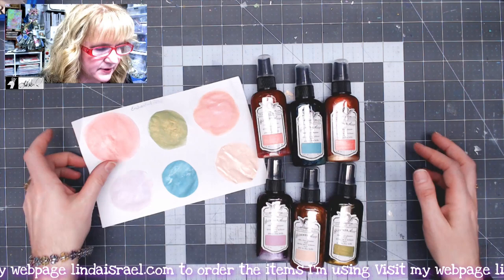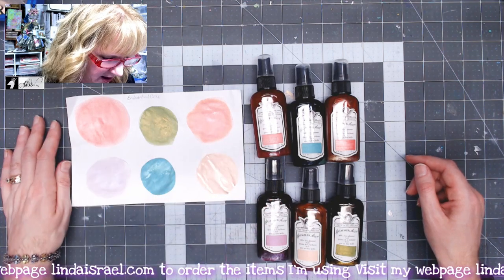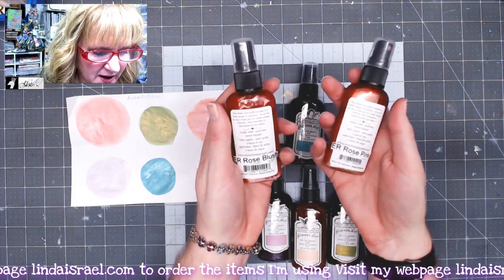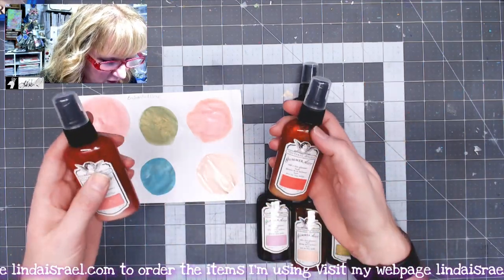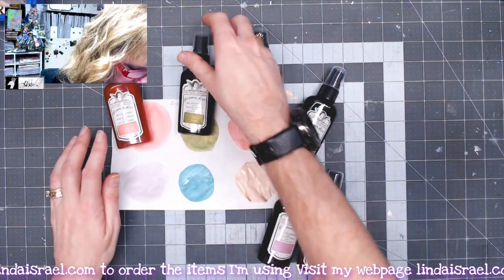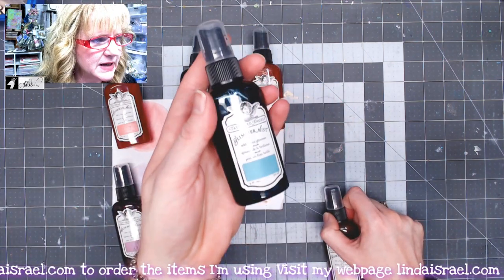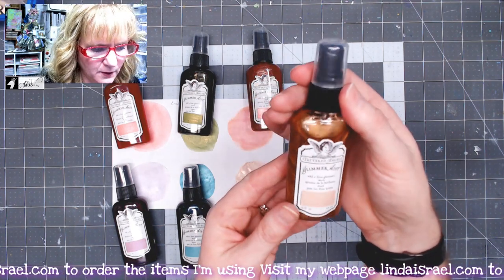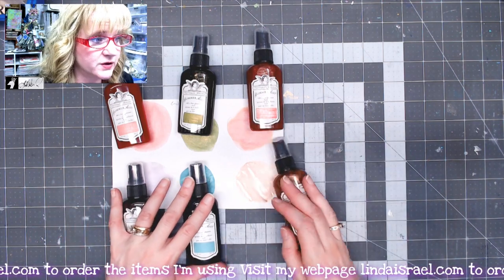Last, I have the Tattered Angels set that matches the Enchanted Rose. You get two different shades of pink — Rose Blush and Rose Pink (ER at the beginning stands for Enchanted Rose). You also get a beautiful green called Stem Cut Green, a beautiful lavender rose, a beautiful teal rose, and Vanilla Rose with a beautiful shimmer pearlescent with a little gold in it.